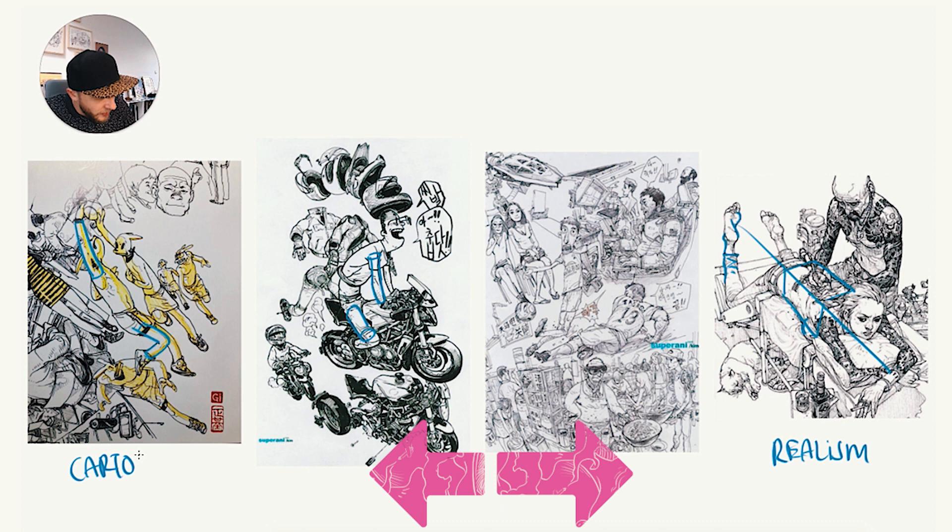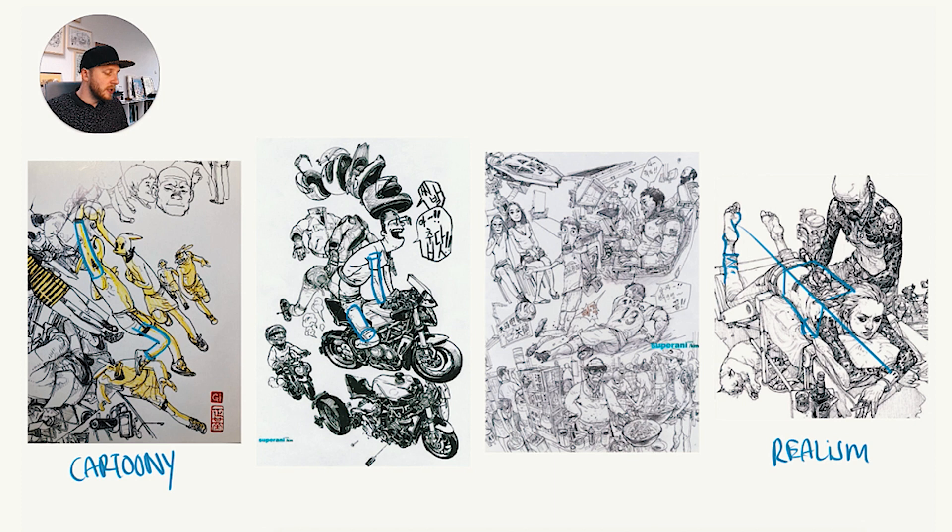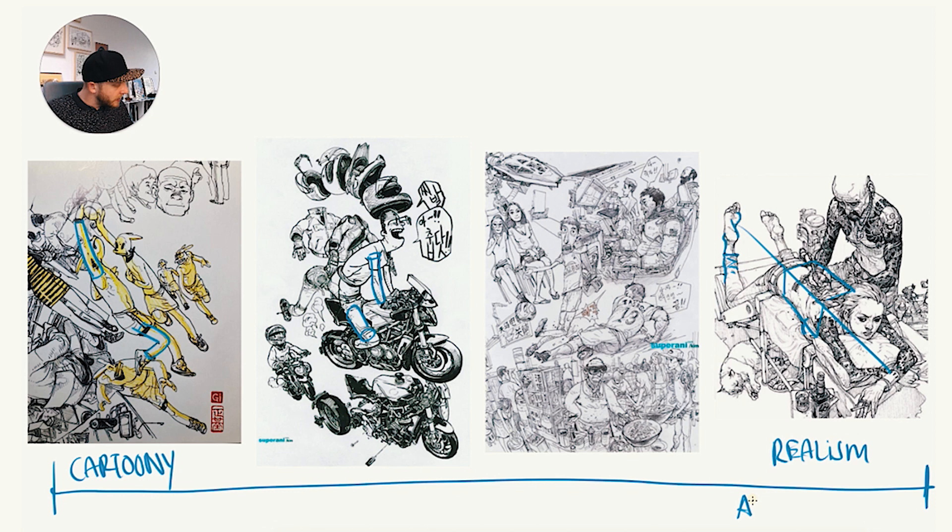The difference between these two styles — we could place them on a scale — is that in realism, he's thinking about anatomy and clothing, while with the cartoony style, he's just thinking about simple shapes, like boxes or cylinders.